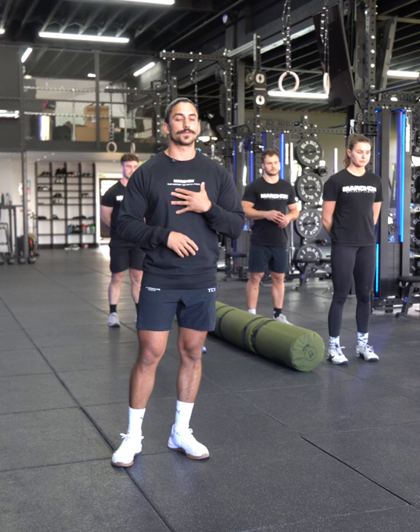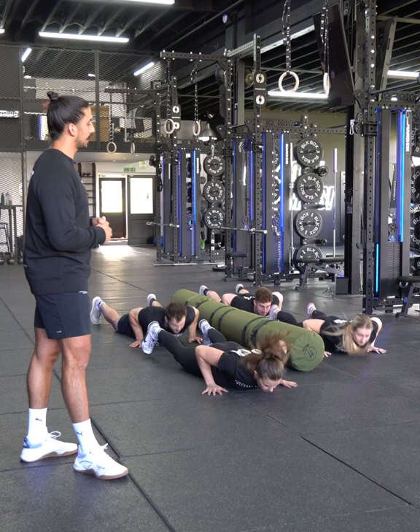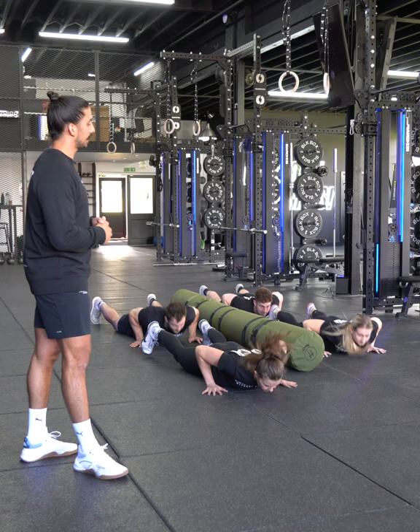These are the movement standards for four-man synchro burpees over the worm. You're going to have two members on one side, two members on the other. All must hit the floor together and all must jump over the worm together for the rep to count. Watch the guys' chest to the floor, up to their feet, and then all four members must jump over the worm. They must work together — they must start and finish the reps together for those reps to count.